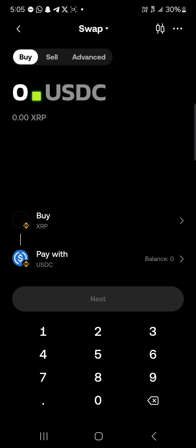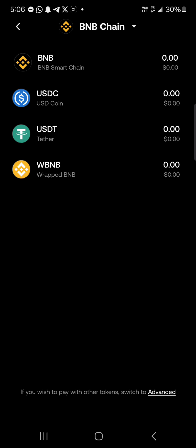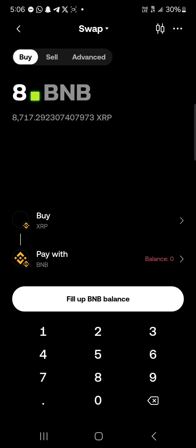Once on the swap menu, instead of buying with the default option, we're going to be paying with USDC on the BNB blockchain. Scroll through and select the BNB Smart Chain. Make sure you have this token in your wallet — you can purchase it on a centralized exchange and send it to your wallet here, or receive it from another wallet or exchange.